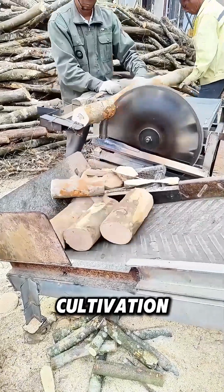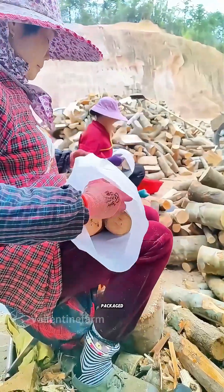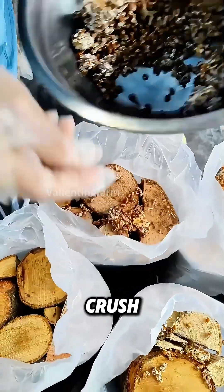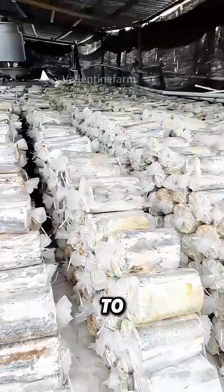Reishi mushroom cultivation begins with wood pieces. First, the wood is cut into sections and packaged, then sterilized at high temperature in a chamber. Next, workers crush fungal spores and inoculate them into the cut wood, which is then moved to a greenhouse.